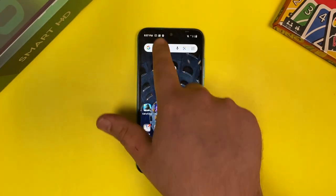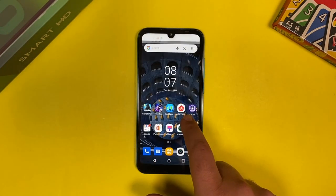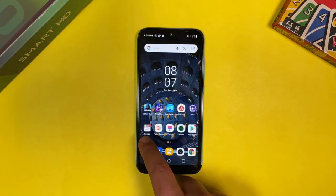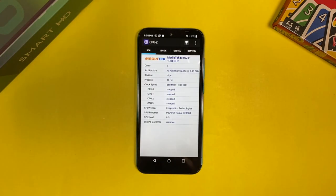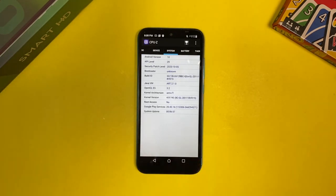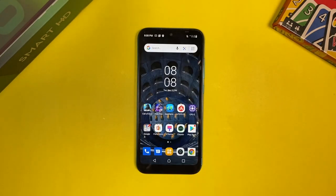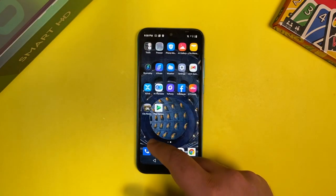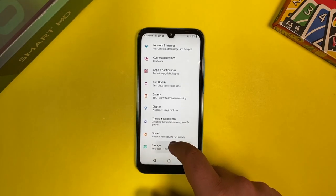Now let's talk about the specs. The first thing you notice is the screen at the front — a 6.1-inch HD+ display with a drop-down notch, a 19.5:9 aspect ratio, and an 85% screen-to-body ratio. The screen is a 720p display, which is pretty decent at this price. In terms of processor, we have the Helio A20 — a quad-core chipset and a decent processor for the pricing of this device.